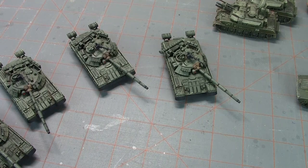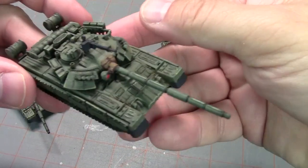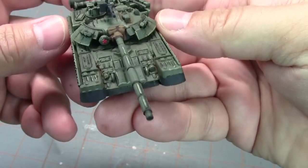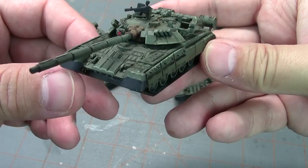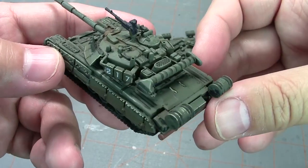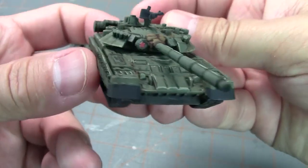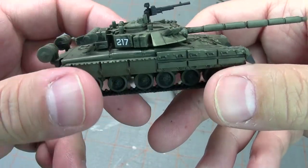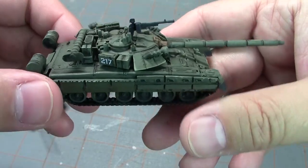Everyone else is kind of weathered. I started with the T-80s just because I think they look awesome — they are a very cool looking tank, probably one of the coolest looking tanks in the game. I applied the decals and put the star on the searchlight cover.